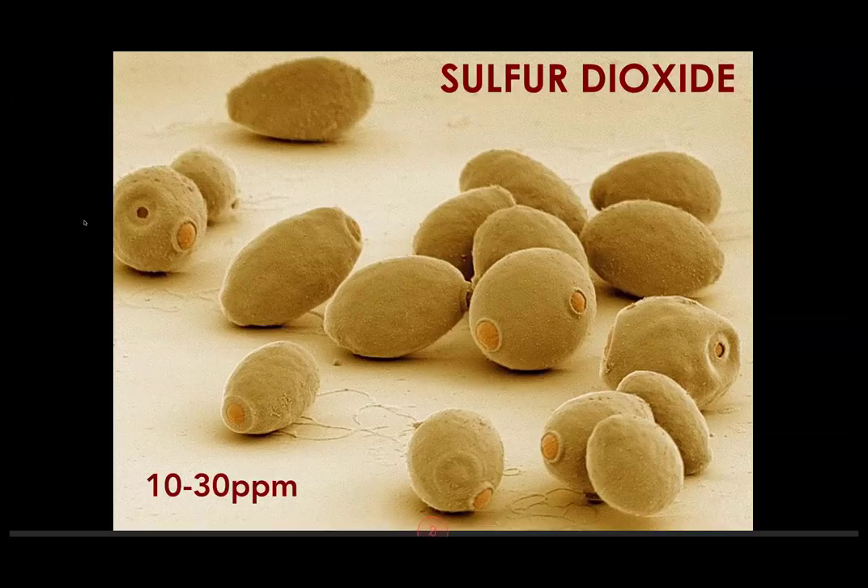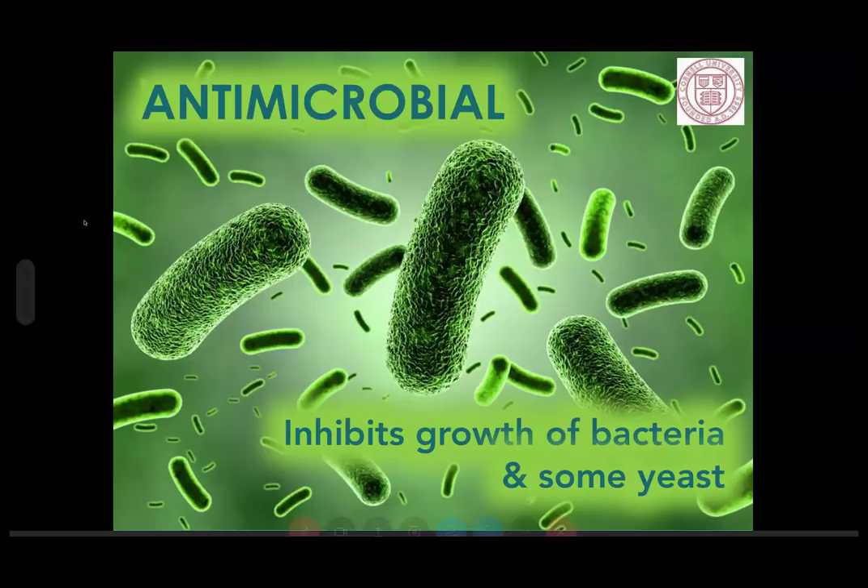We like to use SO2 for its three primary actions in wine. The first is that it's an antimicrobial, which means it inhibits the growth of bacteria and some yeast. It does not kill bacteria and yeast — it just inhibits them. That inhibition can vary depending on the strength of the culture and other exogenous factors like temperature. So antimicrobial is the first important function of SO2.